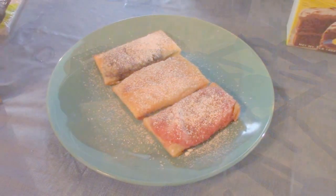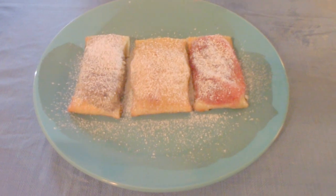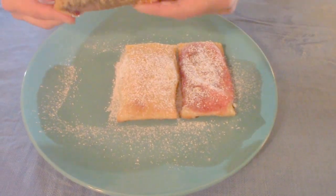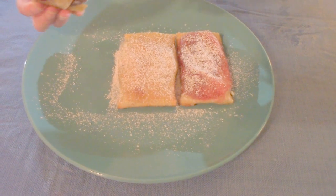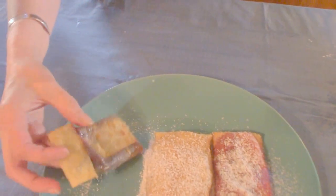Just have a little powdered sugar. And there you have it — apple, cherry, blueberry. The wontons crisp up and the filling is nice and warm. These are awesome. This makes a great quick snack or dessert. You can serve it with a little ice cream. I sprinkle powdered sugar on it. Very quick, very easy, very good.